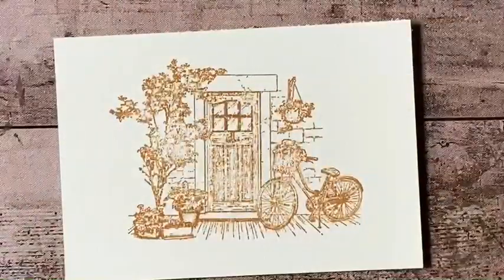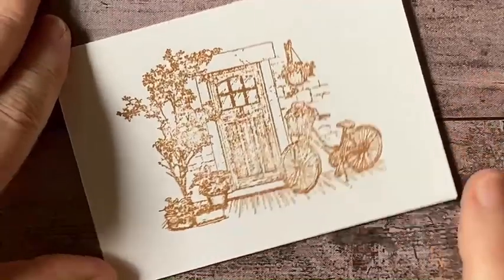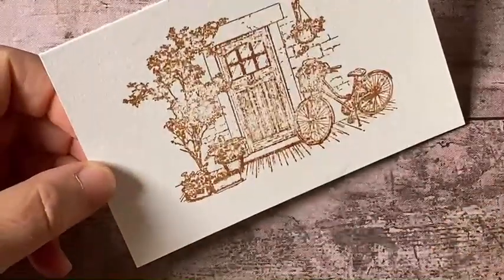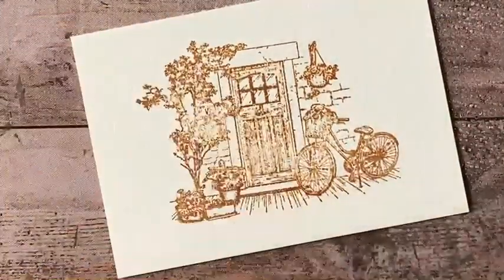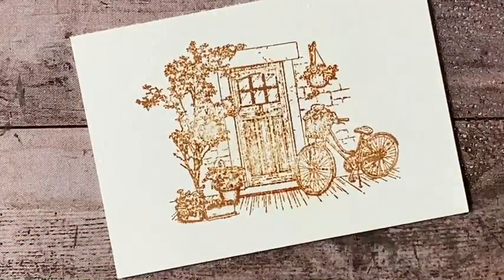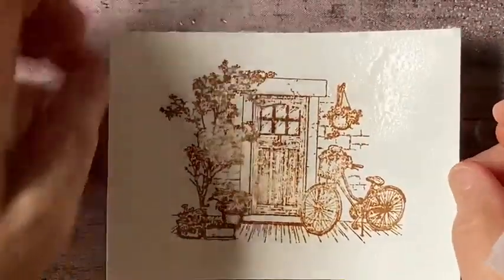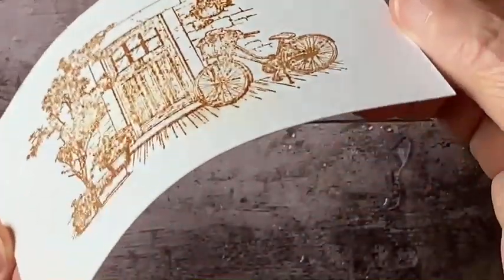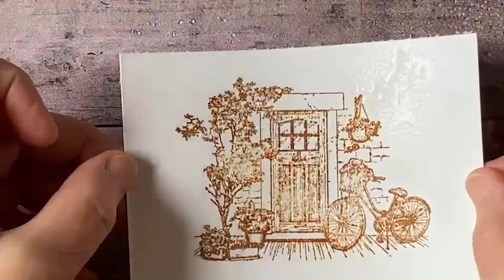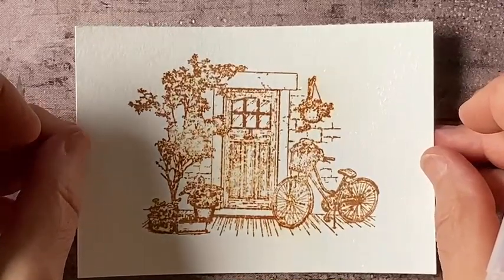Next, I'm going to take my spritzer — these come in a package of two, very inexpensive and really handy. I'm going to give this a light misting. I want the paper to get damp but not saturated. This paper is 140 pound paper, so it's very thick and will take quite a lot of water, as will most watercolor papers. You can see the surface is shiny. Even though it's nice and wet, my lines haven't moved — that's because the solvent ink stays on.